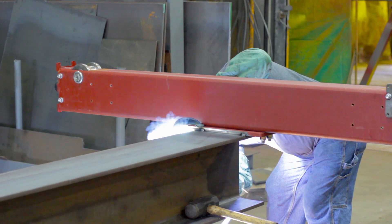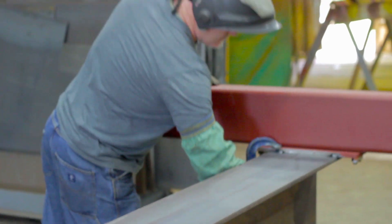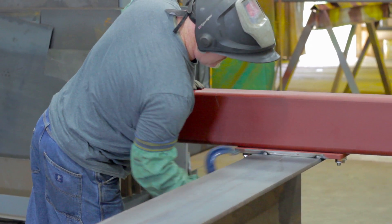After confirming the end trucks are equal, you may now spot weld the end trucks to your girder. Your end trucks are now successfully attached to your girder, and in our next video we will show you how to create and apply end caps.